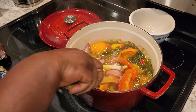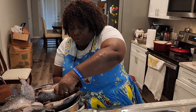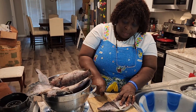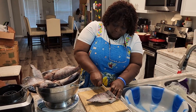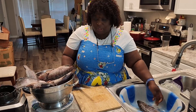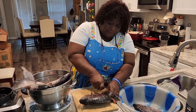These are my tilapia. I'm going to make some incisions on them so that the seasoning will go inside the fish — allowing the flavors to really penetrate inside. I'll do this on all of them.